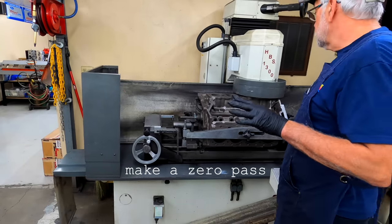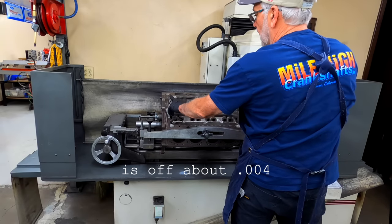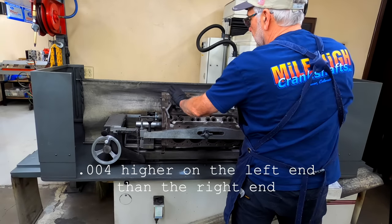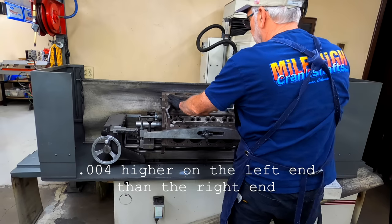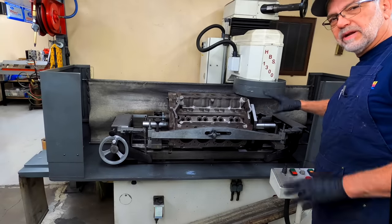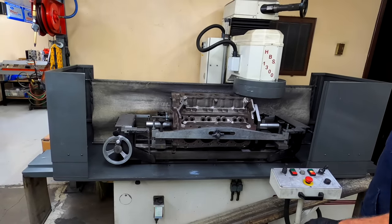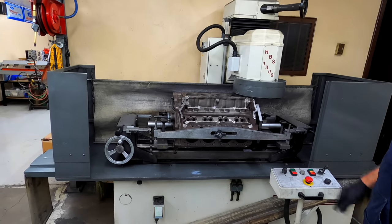Take a zero pass. This block from end to end here is off about 4,000 — 4,000 higher on each end. Normally I've got a cover that kind of goes up here, but I'm going to leave it off. I'm going to fly a few chips here and there, but I wanted y'all to be able to see.